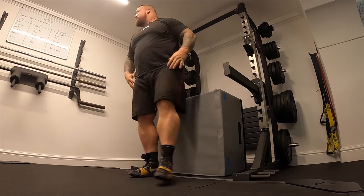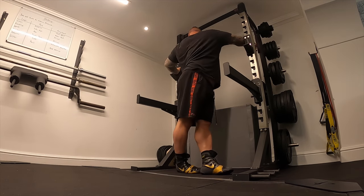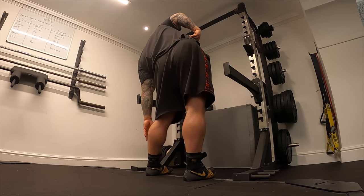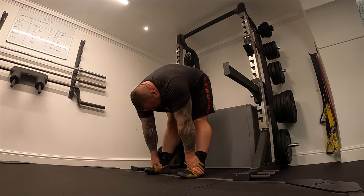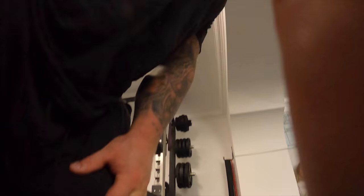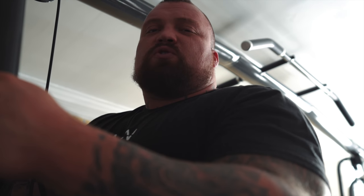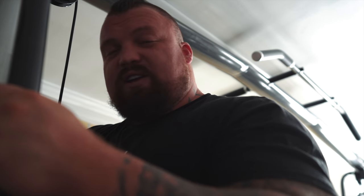Basically, anything I feel is tight and going to hinder me for the session - like calves, because tight calves makes a big mess of moving about. I'll make sure I stretch my calves quite heavily - 30 seconds each side, twice, then move on to another muscle group. People underestimate how good stretching is as prep for strength and conditioning, strength sessions, and cardio sessions. It does lengthen the muscle and give you more usage of the muscle. It keeps you mobile, which is one of the most important things in boxing.